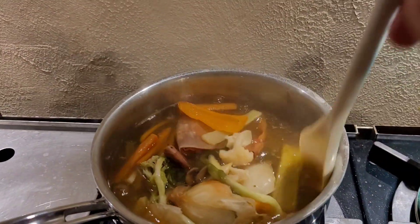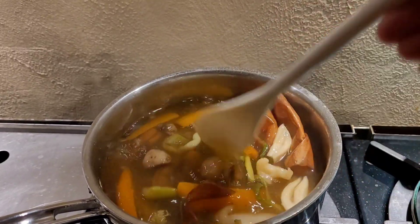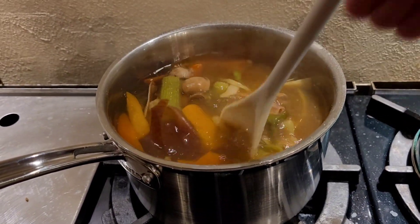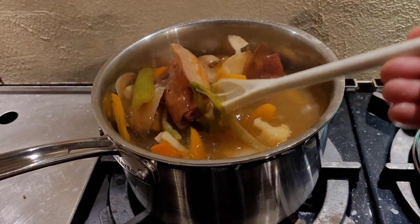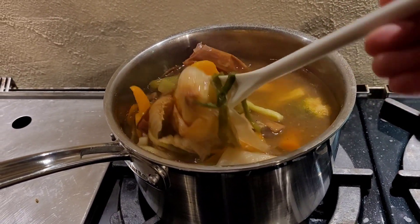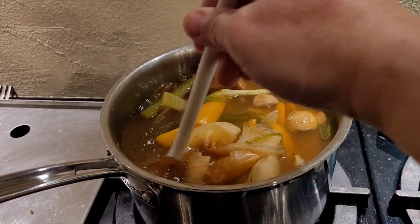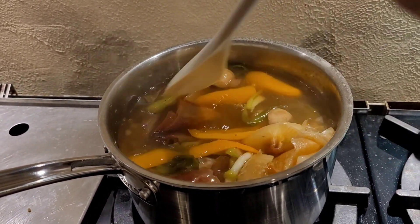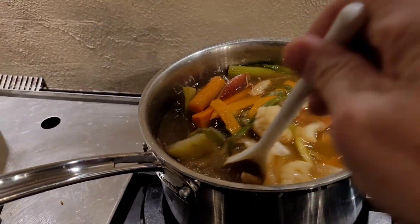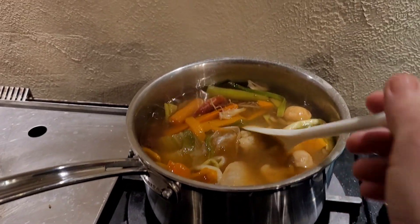So in this pot, I have a whole bunch of veggies that I've been saving in a ziplock in my freezer. I've got the ends of the onions that were cut off, bell peppers that were kind of dry, some random mushrooms, some green onions that were wilty — everything in here otherwise probably would have been tossed out. I'm going to make fresh broth and then use that for a soup.